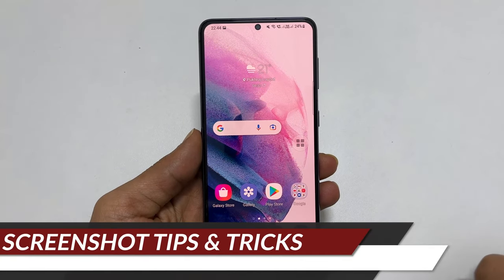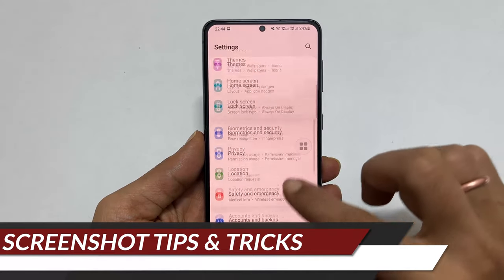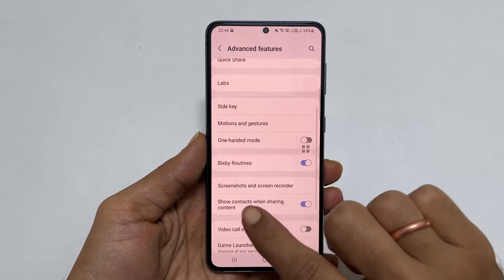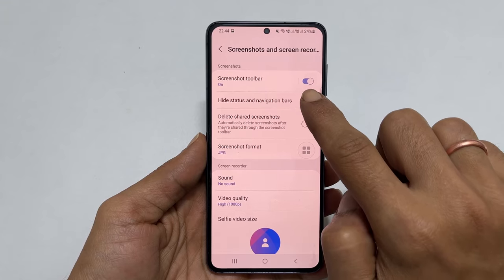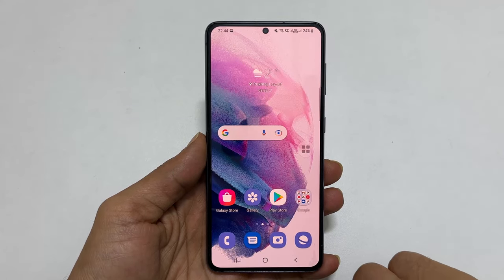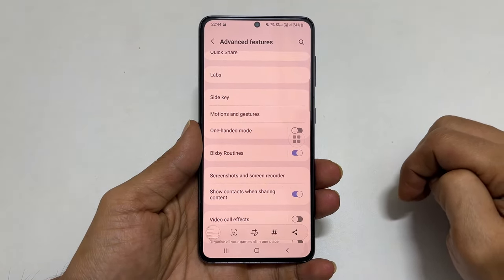If you want to hide the status and navigation bar from the screenshot, go to Settings, then Advanced Features, then Screenshots and Screen Recorder. Toggle on the switch for Hide Status and Navigation Bars. Now, if you take a screenshot, you will not see the status and navigation bars.